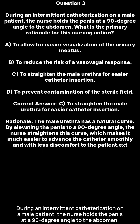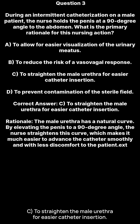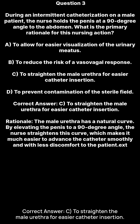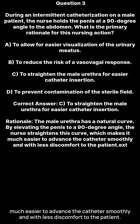Question three: During an intermittent catheterization on a male patient, the nurse holds the penis at a 90-degree angle to the abdomen. What is the primary rationale for this nursing action? A. To allow for easier visualization of the urinary meatus. B. To reduce the risk of a vasovagal response. C. To straighten the male urethra for easier catheter insertion. D. To prevent contamination of the sterile field. Correct answer C: to straighten the male urethra for easier catheter insertion. The male urethra has a natural curve. By elevating the penis to a 90-degree angle, the nurse straightens this curve, which makes it much easier to advance the catheter smoothly and with less discomfort to the patient.